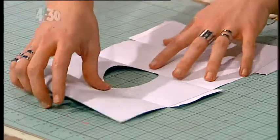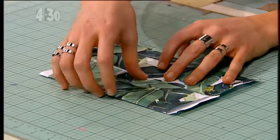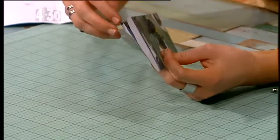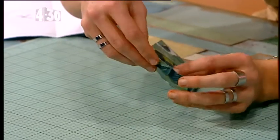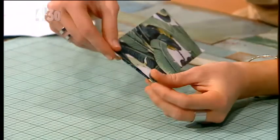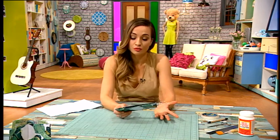Fold this over and then fold this over — you're following with me, you can always watch this back. This is where it gets a little bit confusing: fold it in half like this, and then fold back this tab and tuck it in there. This tab doubles over and goes into that little gap so that it's all hidden in the seam. Do that on the other side as well. Then hold it in place with some Mod Podge or clear glue if you've got that at home.